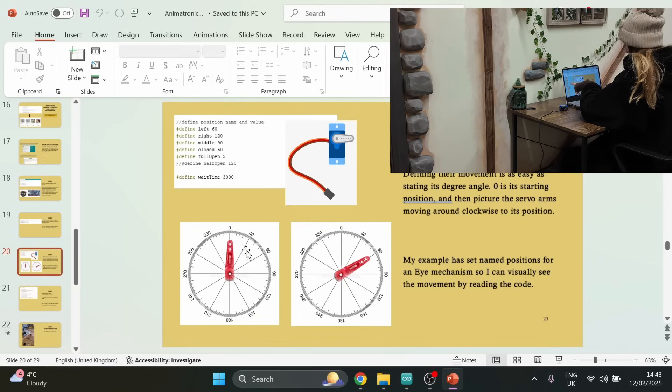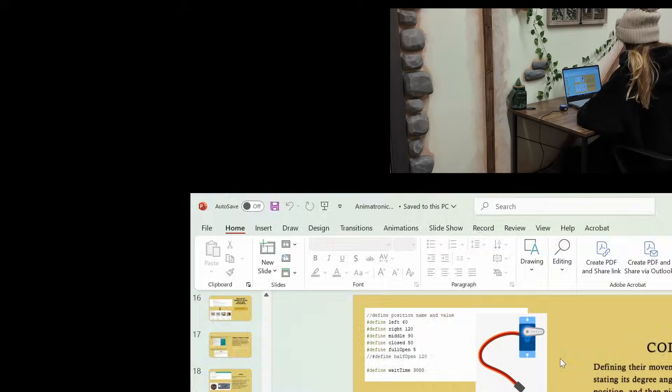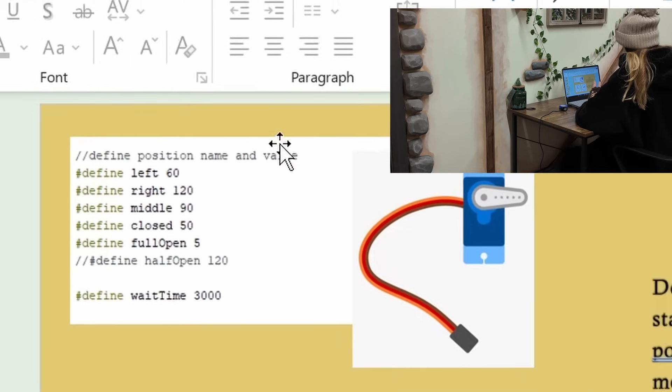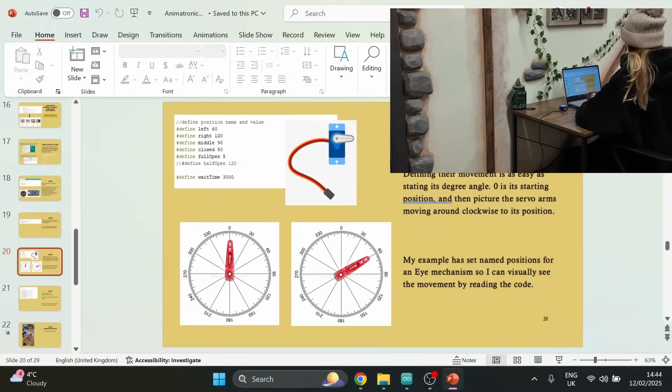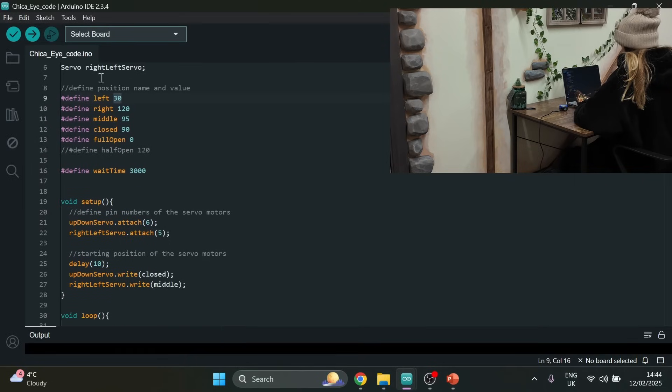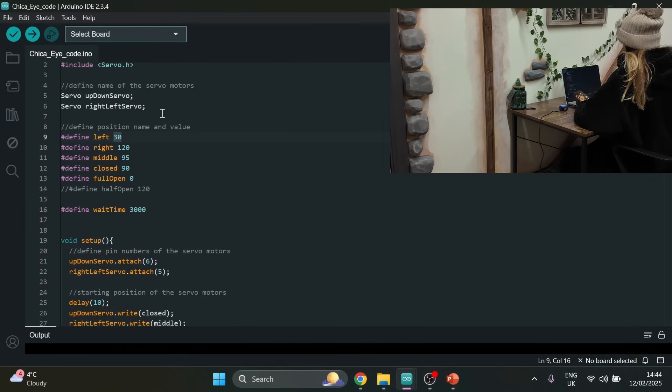Some servos can go the full 360 degrees and spin all the way around, but most of them only go 180. In the definition, I've put in my servo, run some basic code, and tested it with the levers to find the exact numbers. Then I just made a little note of each position by naming it — full open, middle, turning right, turning left — and that's what I've used in my code.